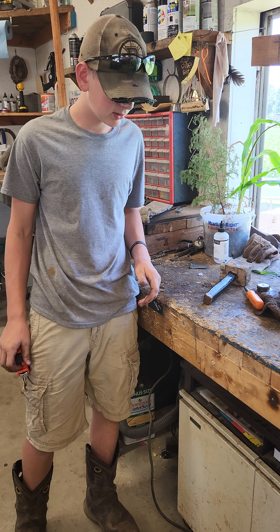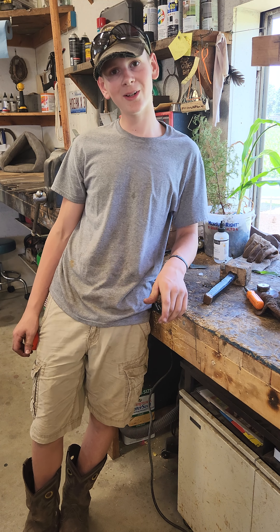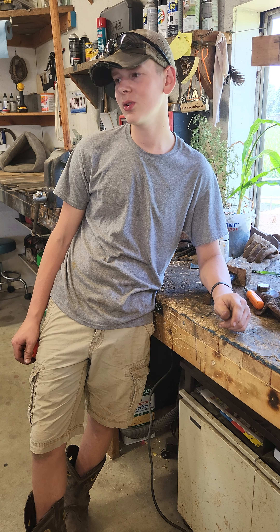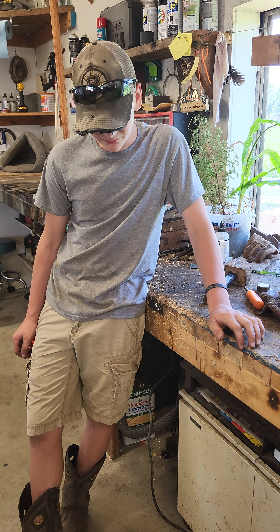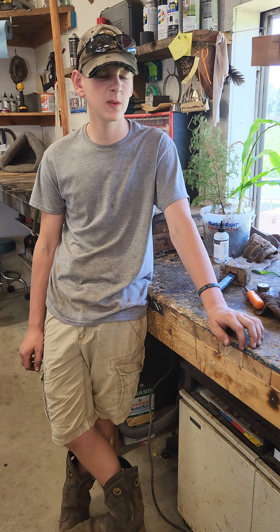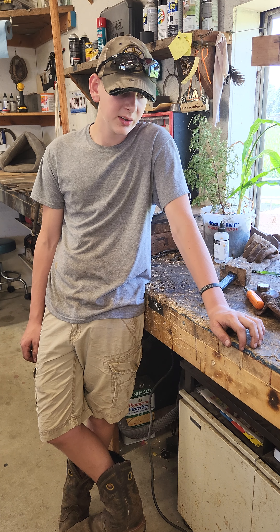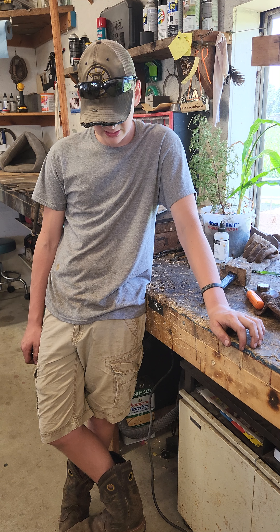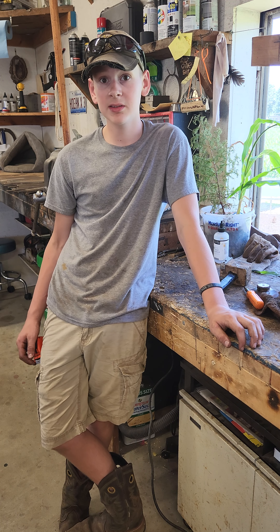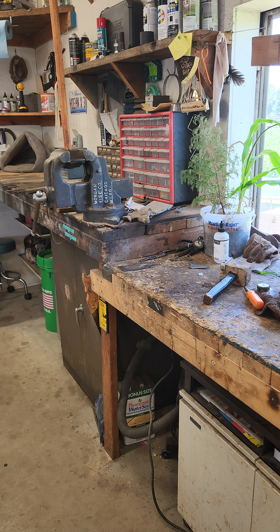Thank you for watching. I had no clue what the outcome of this video was going to be. I'd be surprised if most of you watched this, because I only got like six views on the first part. But on another note, thank you. You will not be seeing that drill again — you'll be seeing me again. Thank you. I'm fed up with that drill.